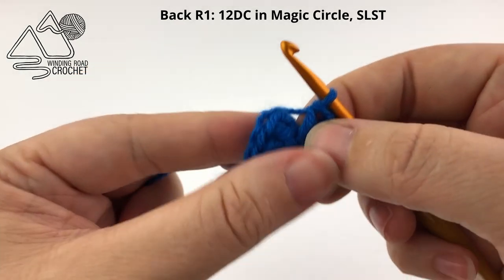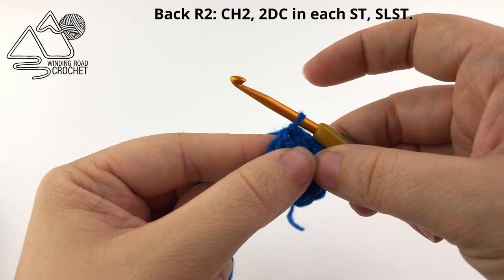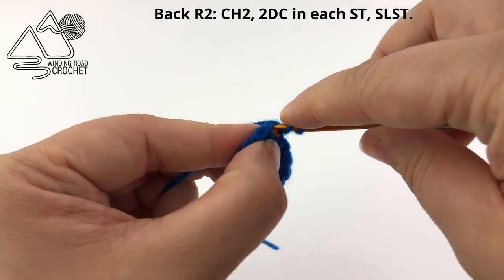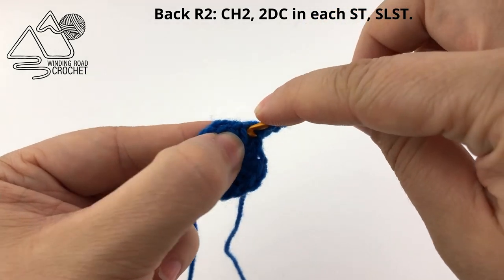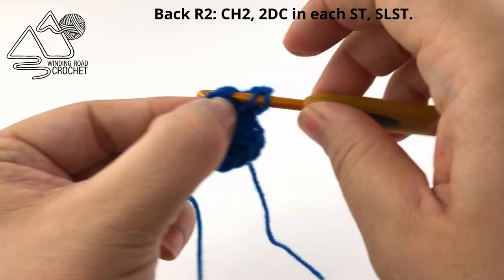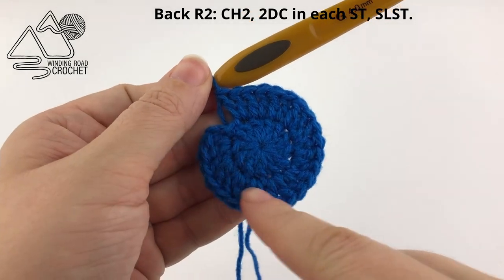Just so you know, we are working the back of our ornament first, so you're going to want to use the color that you're using as the last round of the front of your ornament. To begin round two, we are going to chain two and for this round we are going to work two double crochet in every stitch around. Working into our first stitch, work a double crochet, then work another double crochet into the same stitch, and repeat this in every stitch around. When you're done with this round you'll have a total of 24 double crochet.